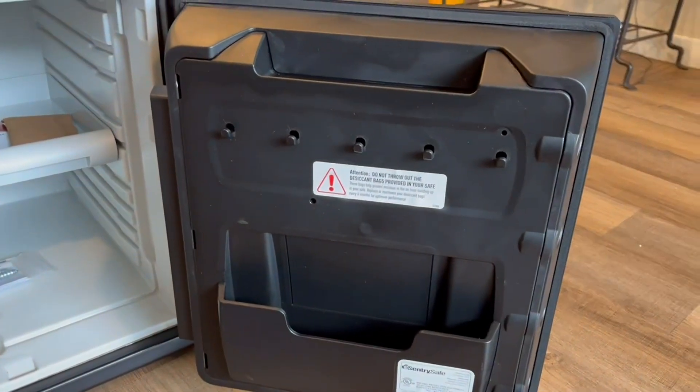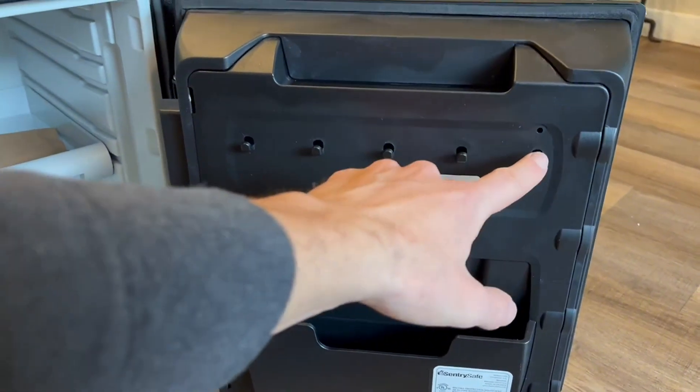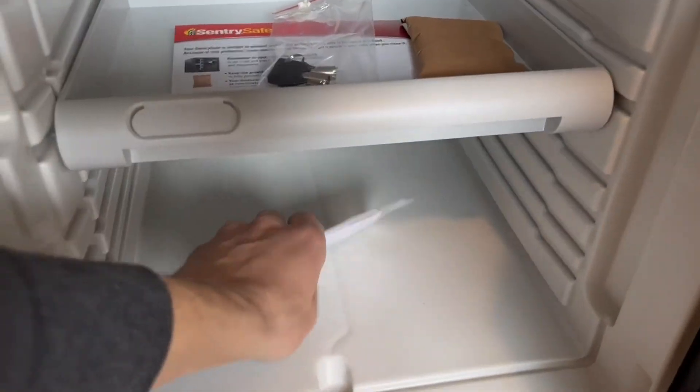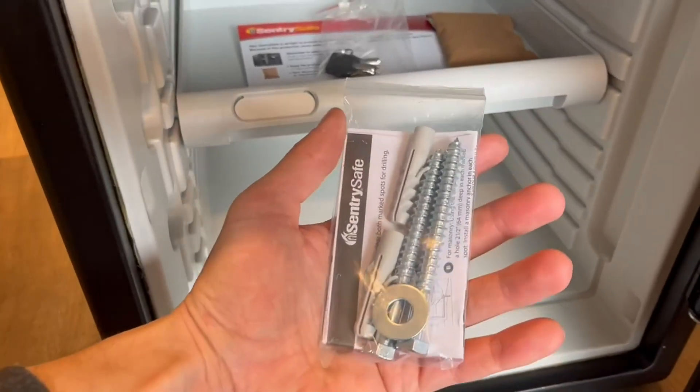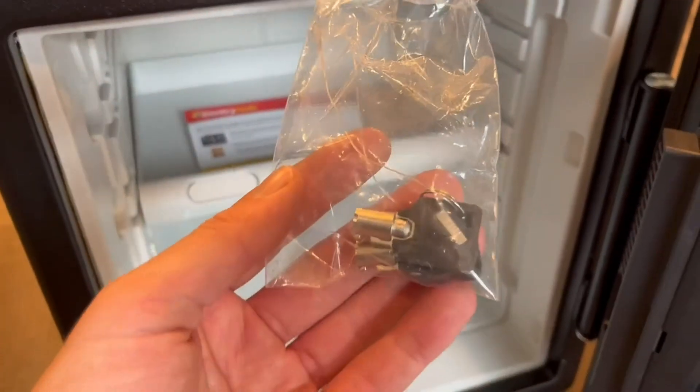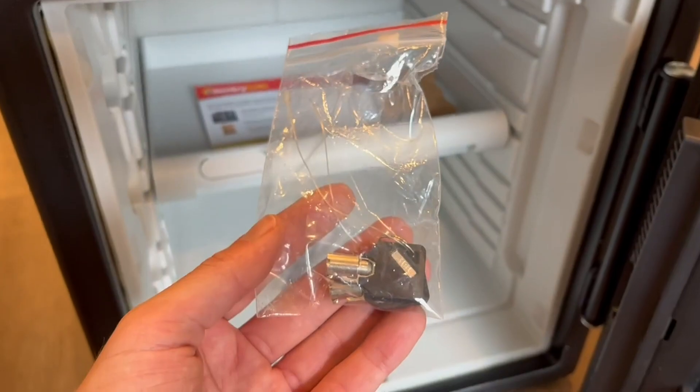When you open it up, you can see it has five convenient key hooks to hold your keys. The inside is a nice off-white so you can see everything clearly. It comes with screws to bolt it wherever you need, and also two keys for the front lock.